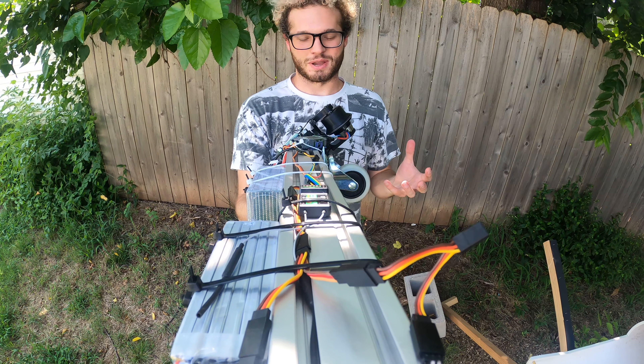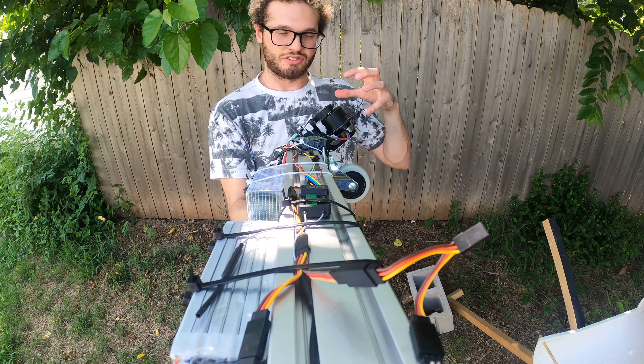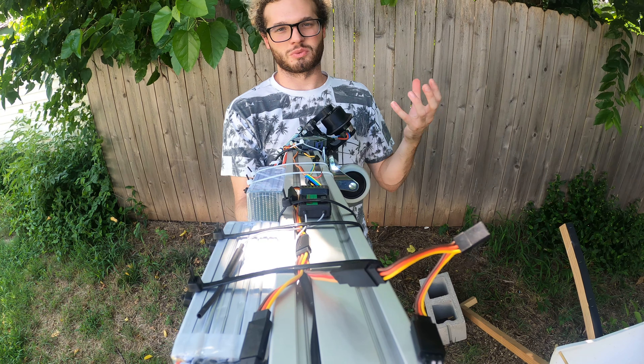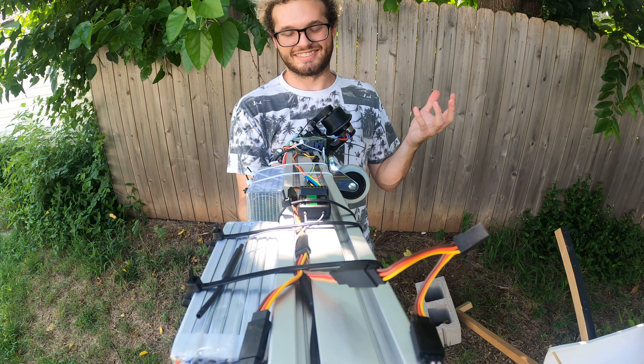All right, so this has been my first week at Pipe Dream. This is the first powered test that we're going to be completing. This is a new wheel module that allows us to control both our translation and our rotation. It also has active suspension so that we ensure we're making contact with the edge of the pipe as we go through it. This is the first test, and let's see how it goes.